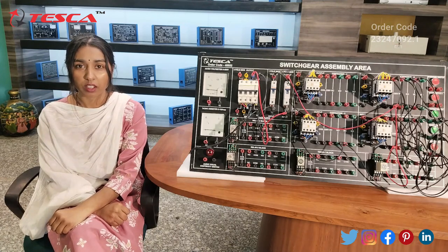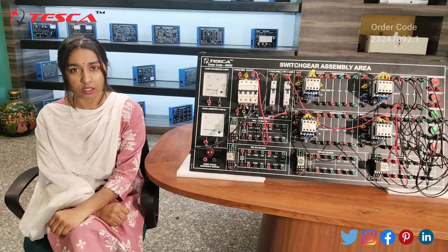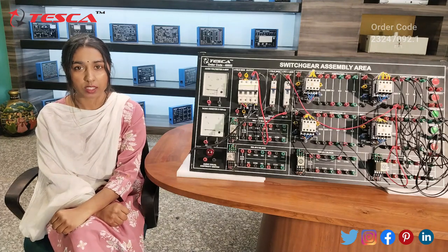The switchgear assembly area is basically used in electrical circuits for the protection of electrical circuits. Now we will perform experiments on this kit.